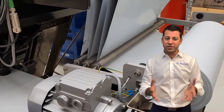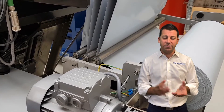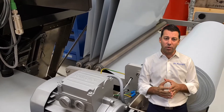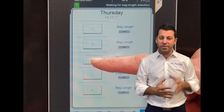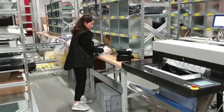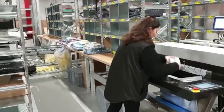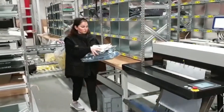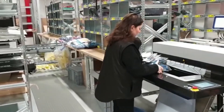Third, we have baggers that work with poly tubing. The advantage of poly tubing is that the bagger actually makes the bag on the fly — no more having one size bag. You can program in different bag lengths or have your WMS tell it what bag length to make, so you can right-size the bag for the product being packed. All of us have probably received products in the mail where the bag is oversized. With the poly tubing option, you're able to right-size that. And poly tubing is also less expensive than pre-made bags.